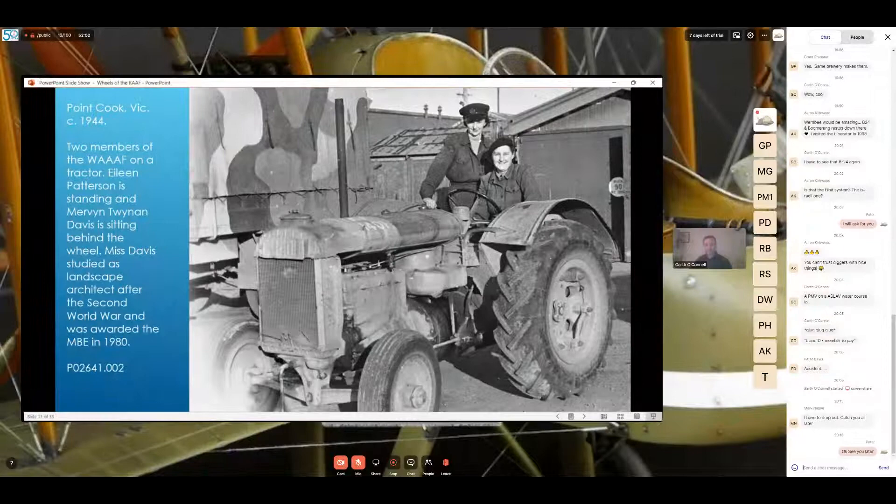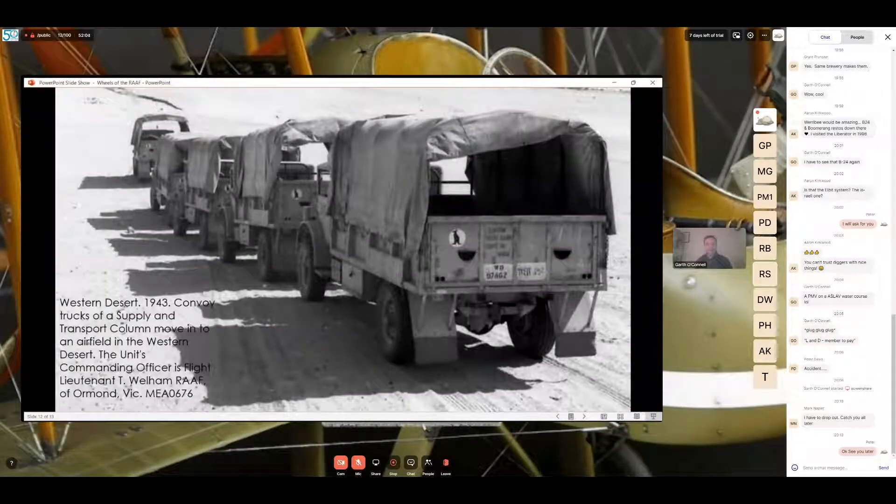This one is in the western desert in 1943 — a convoy of trucks of a supply and transport column moving into an airfield. The unit's CO was Flight Lieutenant Wellum, Royal Australian Air Force, of Ormond, Victoria. On the back of all five trucks you can see what looks like a black kangaroo on a white disc. You'll also notice the War Department registration on the back — 'WD' for British War Department — and next to it Arabic numbers, since vehicles operating in Egypt carried both Western and Arabic numerals.